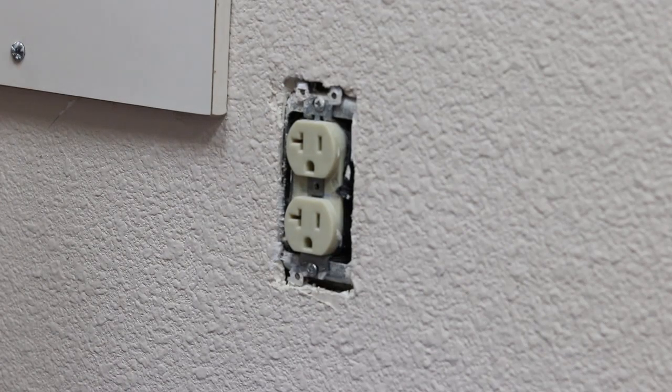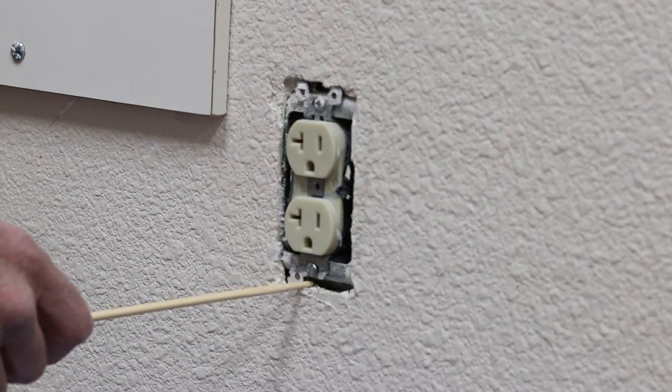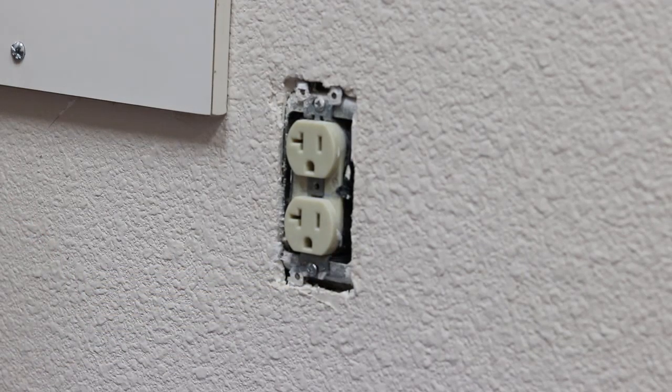Sometimes the opening in the wall is too big and one or both of the device tabs are either floating, or in this case, resting against the electrical box. This can cause the cover to crack, which is what happened here.